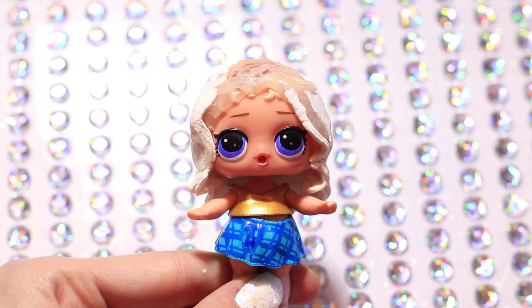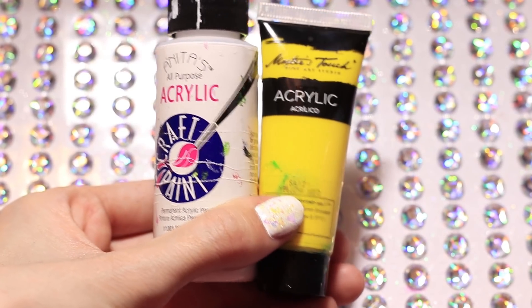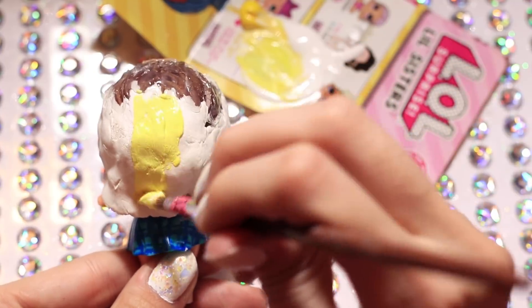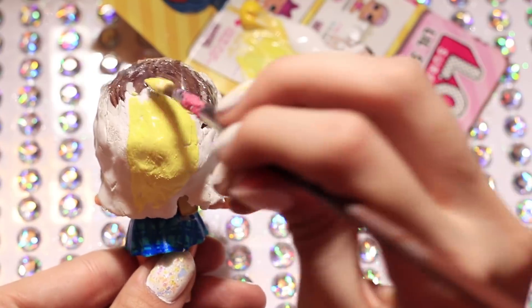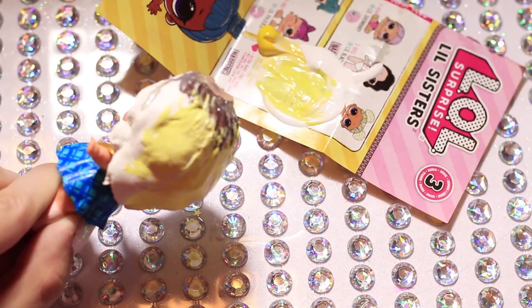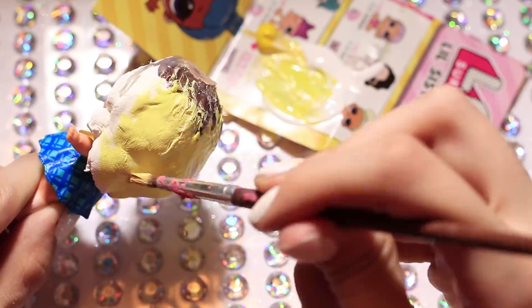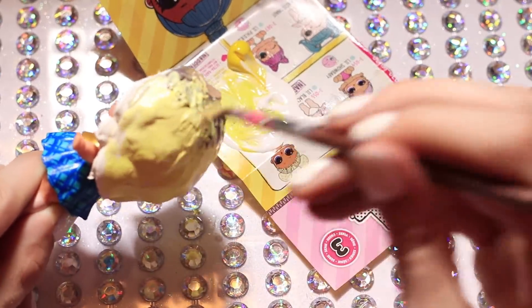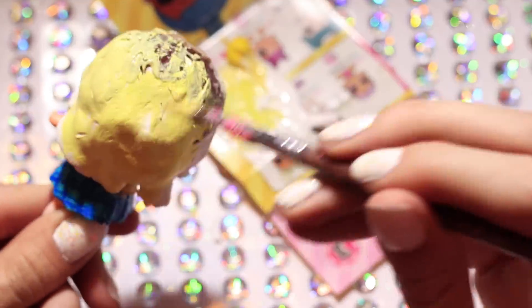Alright and this is the shape I'm liking so far for the hair. I'm going to be taking yellow and white and making her blonde hair and we're just basically going to be painting it all over. It did end up turning out a little more yellow than I wanted so I ended up adding some white and then also a little bit of brown to it.